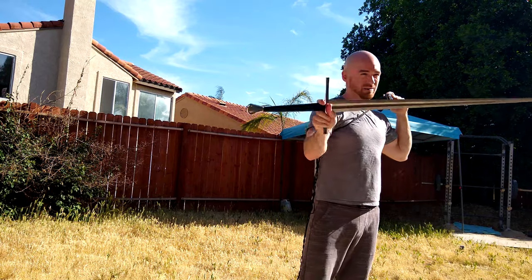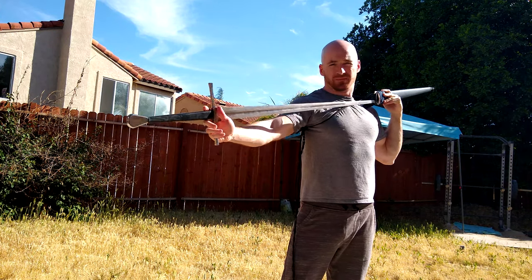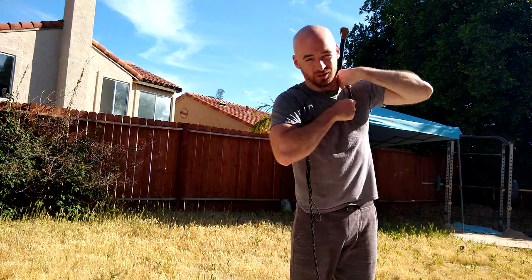I kind of have to be holding the sword up here. It's really hard to get that back in there, and if I had a longer sword, this would just not work.